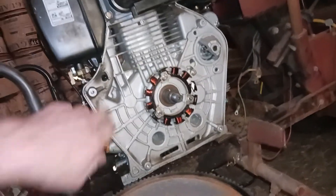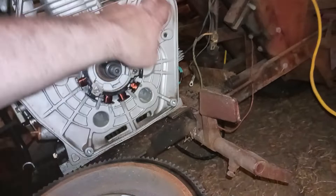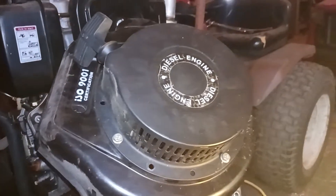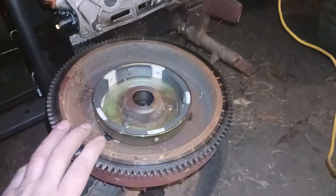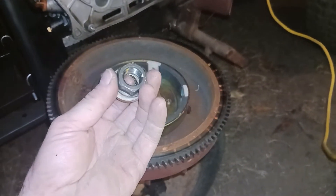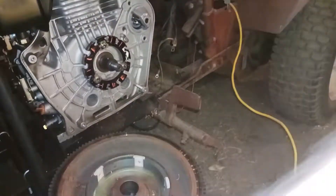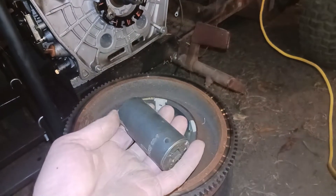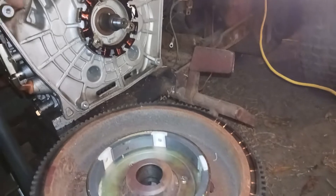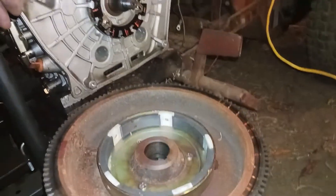You've got to take it apart first. There are four little 10mm bolts that the housing comes off with — you just pull that off. The flywheel had a 27mm nut holding it on, and I had to take that off with my impact wrench. Then a three-jaw puller pulled the flywheel off.